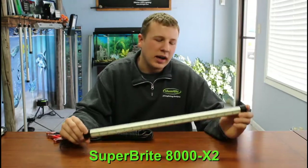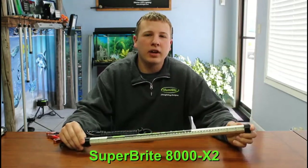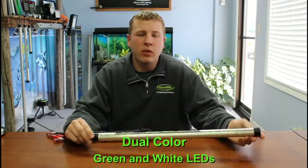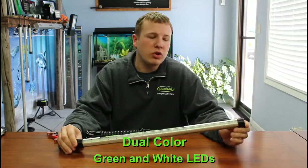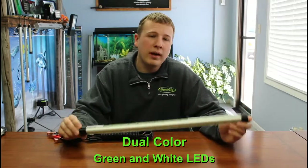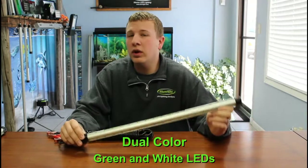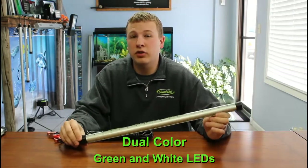Hey guys, it's Austin with Luma Glow. I have our Superbrite 8000X2 LED Fishing Light here. This is a dual color fishing light, which means you can use it with green light, you can use it with white light, or you can have both colors on at the same time. This is a pretty unique feature that only our Superbrite X2 LED Fishing Lights have.